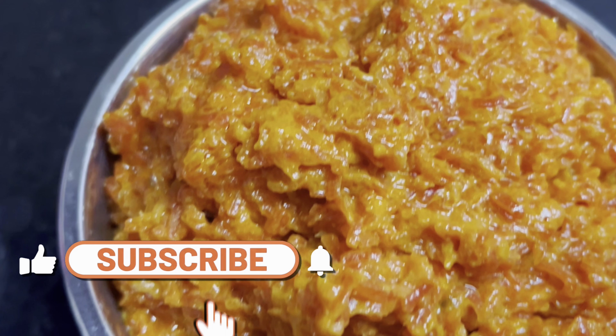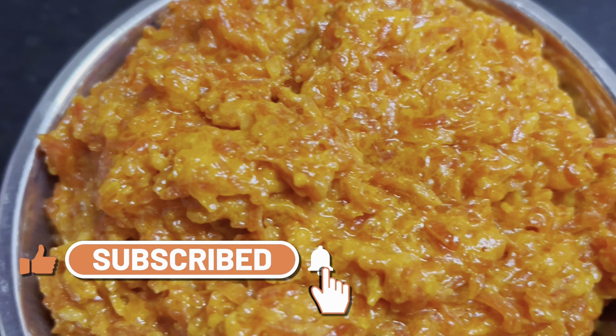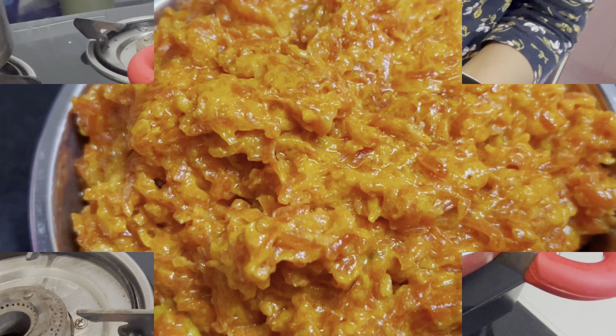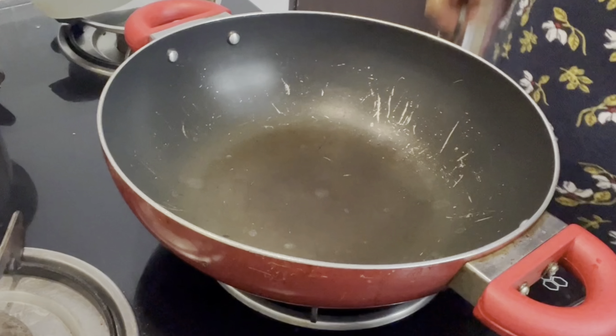Hey guys, hello and welcome, or welcome back to my channel! In this video we are going to make Gajar Ka Halwa using only four to five ingredients. So let's get started.